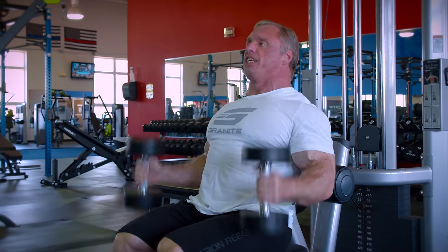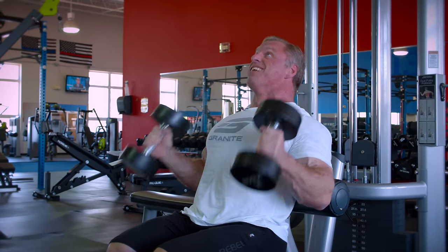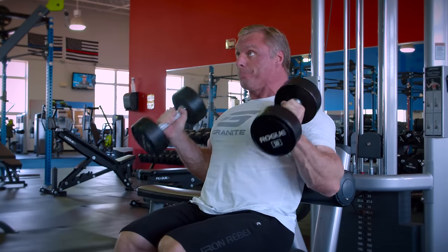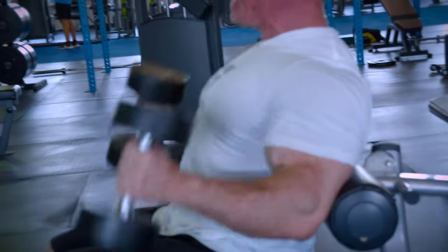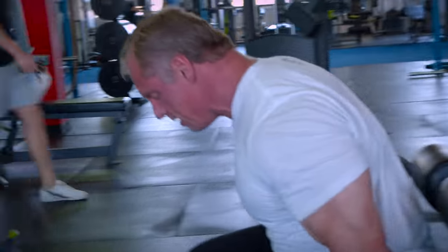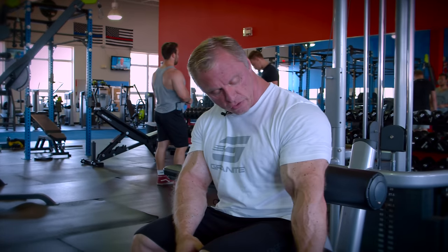Use a good full range of motion — all the way down to really engage the lower bicep, and all the way up. I typically do three sets, anywhere from 12 to 15 reps, taken to failure with super strict form. Get a nice stretch at the bottom, come up, and get a nice contraction. Squeeze your biceps through the full range of motion.